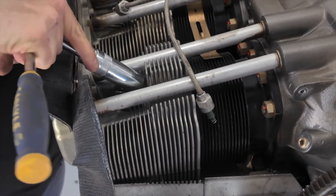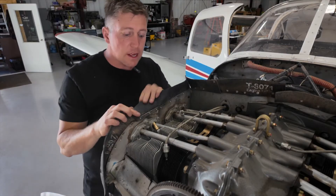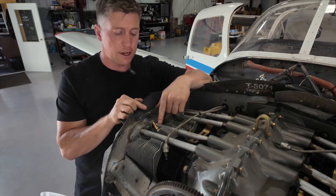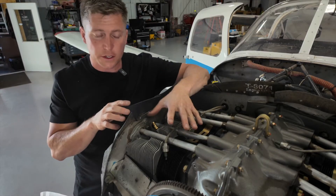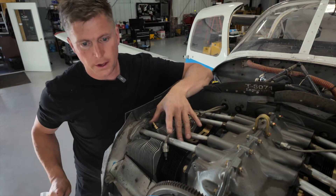Snug it up so it doesn't leak, just like that. The next step, now that we got this twisted in, is to find top dead center of this cylinder. What I like to do is put my thumb right over this hole here and then spin the prop.